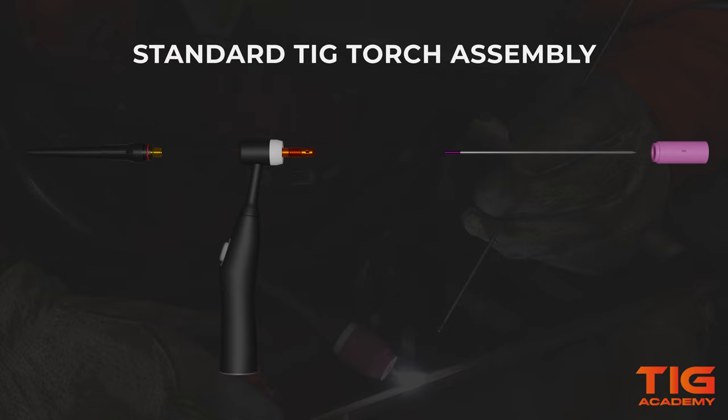Once you've placed the collet inside, get the tungsten and slide it up through the collet, which is now inside the collet body. Then screw the back cap on, but do not tighten it down yet, because we still need to set the right protrusion of the tungsten. And for that, we will need to screw on the gas cup.